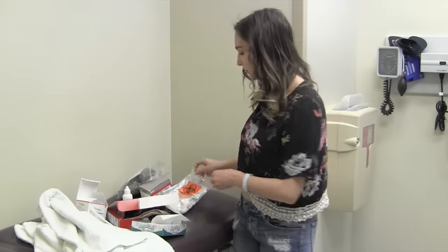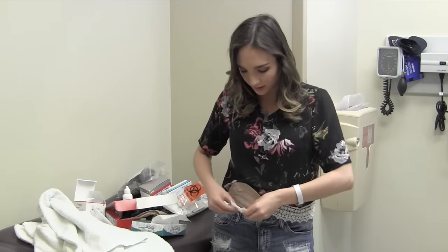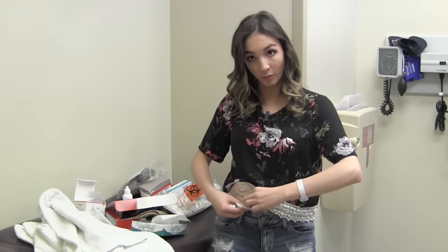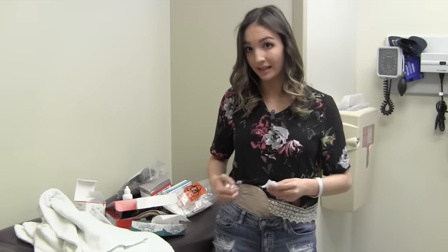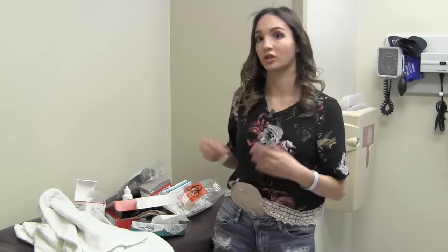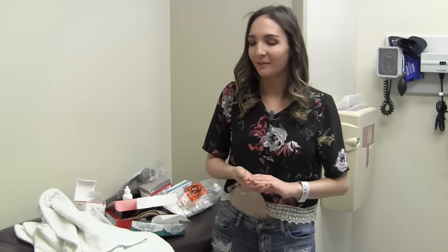Some people take gauze and circle it around the stoma so that output is collected while you clean around it. That's extremely helpful if your ostomy is very active and you can't prevent it — you just have to work with it.